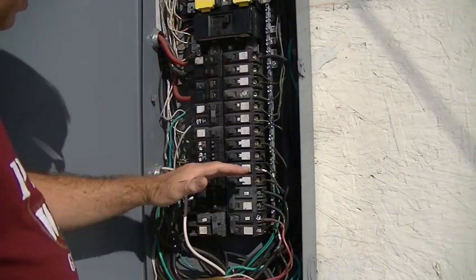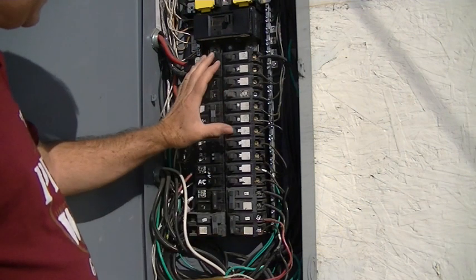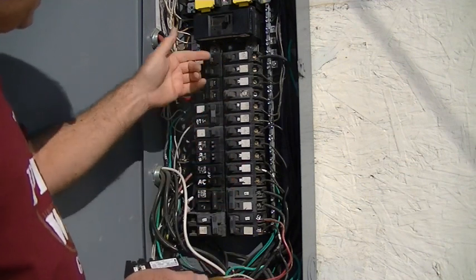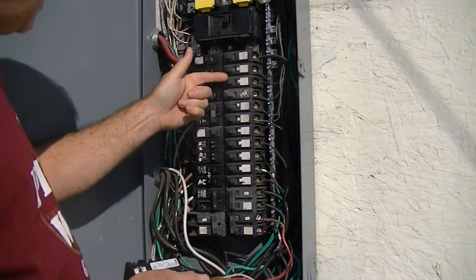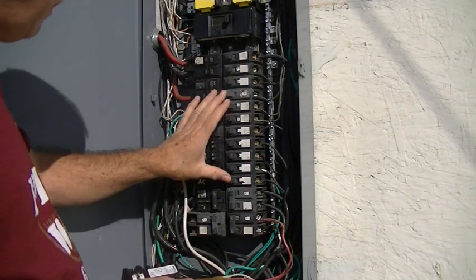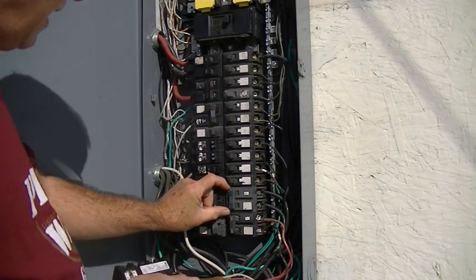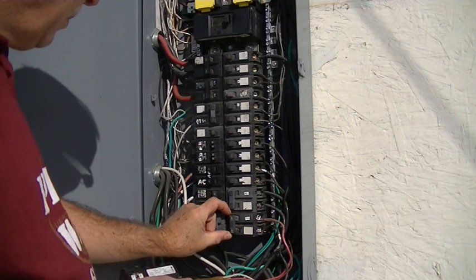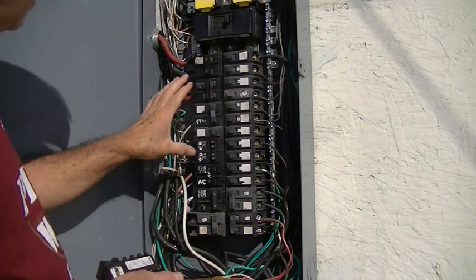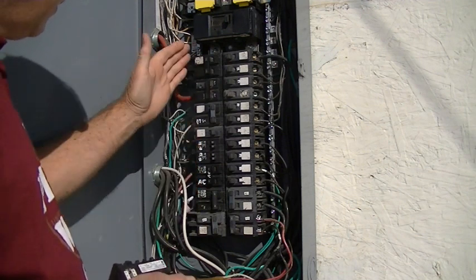I've got a panel here that's completely full of breakers — there's no room to add any more. I need to combine some circuits together to free up some space. I have 20 amp single pole breakers all the way down here, a 50 amp double pole, and a 30 amp double pole. I'm going to combine circuits on this side of the panel.